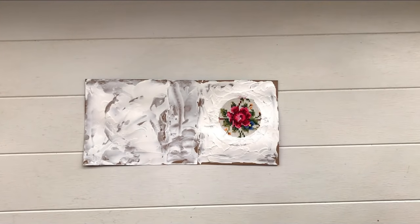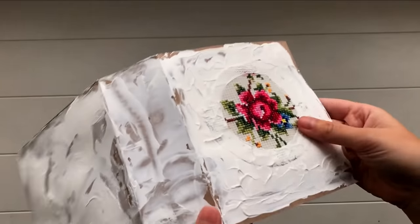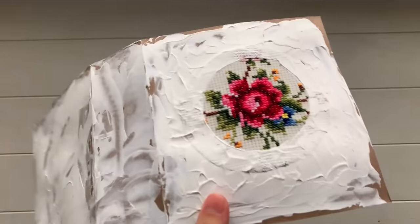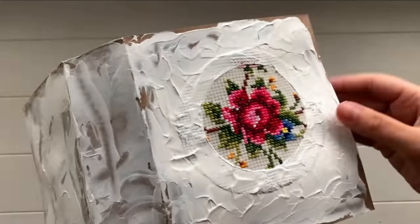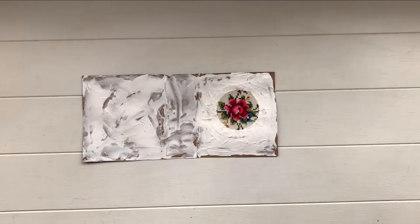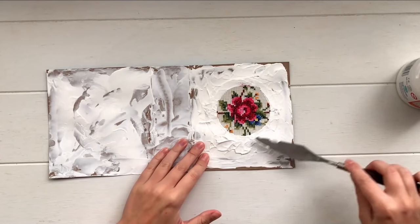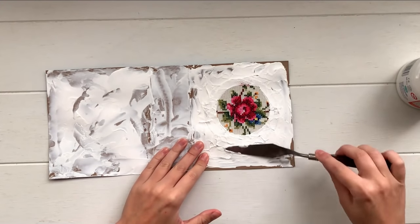Set this aside to dry completely — I let mine dry overnight. Because my fabric is so thick, I needed to apply a little more texture paste around the edges where the fabric ends, just to blend it in really well.